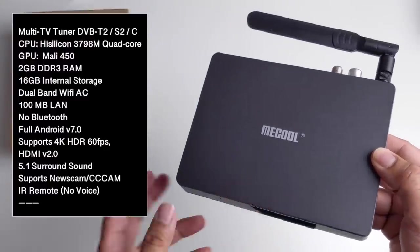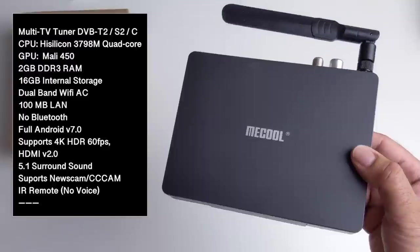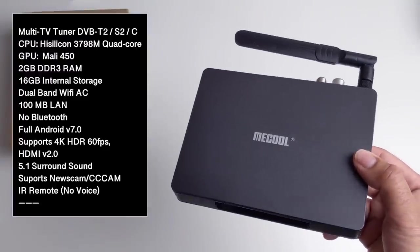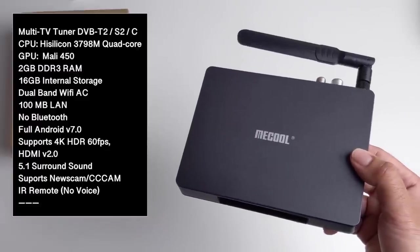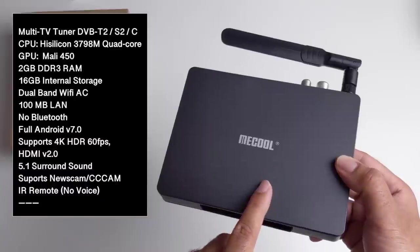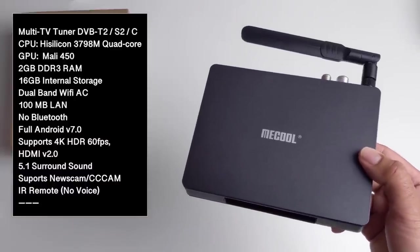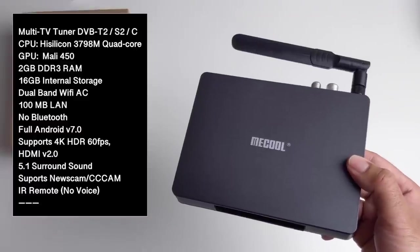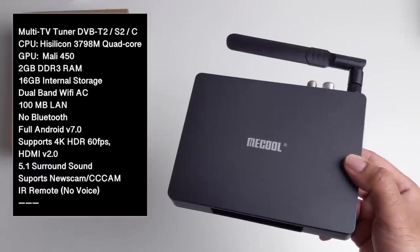This is a hybrid Android TV box with a built-in multi TV tuner supporting DVB-T2, DVB-S2 and DVB-C. It is powered by the HiSilicon 3798M quad-core CPU — and believe it or not, that CPU is actually by Huawei. That's combined with the Mali 450. You have 2GB of DDR3 RAM, 16GB of internal storage, dual-band WiFi AC, 100MB LAN, and no Bluetooth.